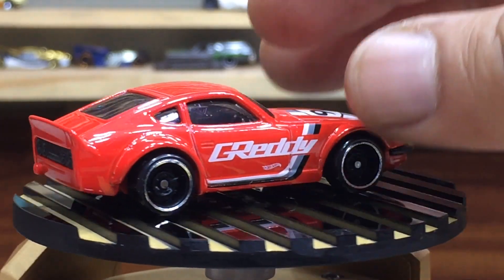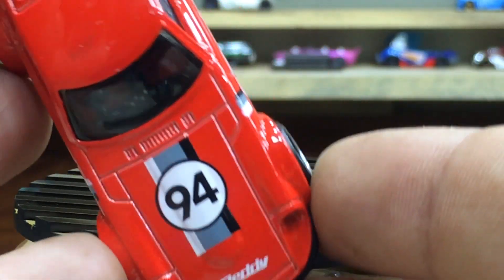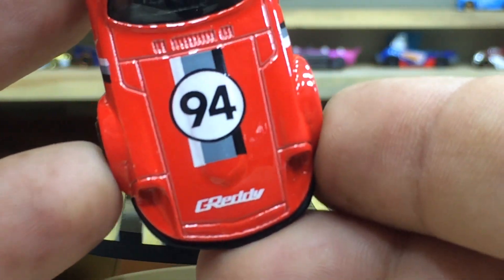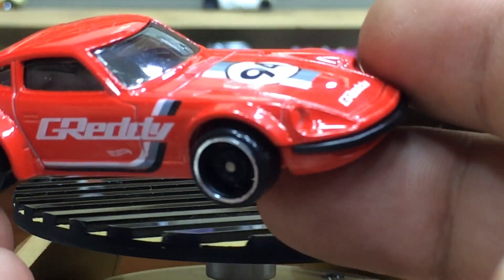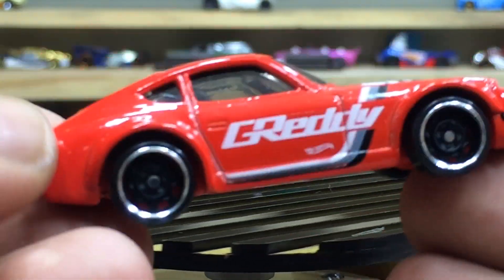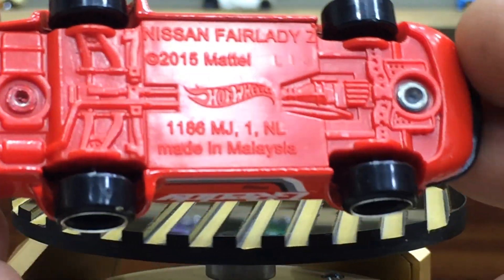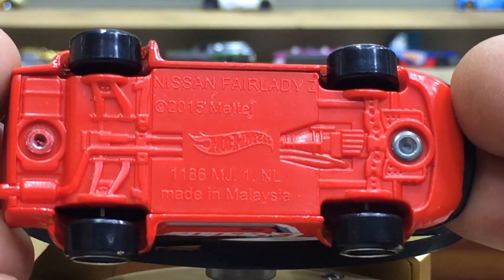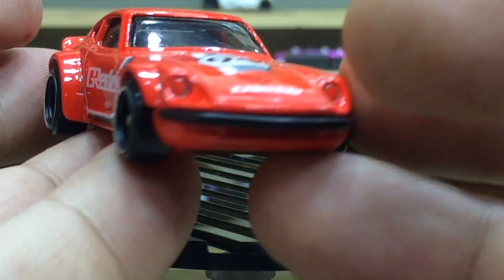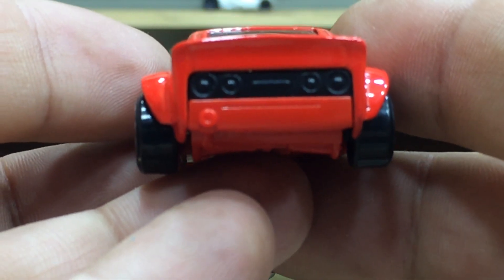Lovely tampos. There is an upper view — nice finishing of the hood. The car number 94 with the Grady logo, cool stripes with white, grey and black. Super chrome on the rims, the red base is looking awesome. Front side and the lovely details on the rear side.